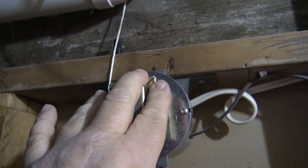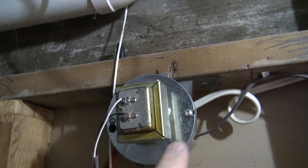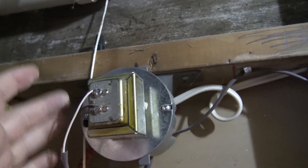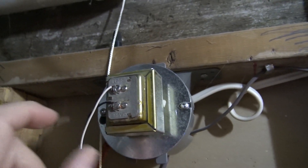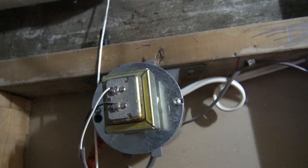This is the transformer for my alarm system. What I need is a box extender to extend this out so that I can mount it to the side, and then a cover plate with a duplex plug. I'll show you the parts I need and then we're going to proceed to install this.